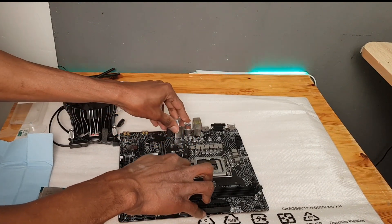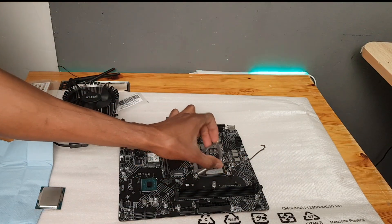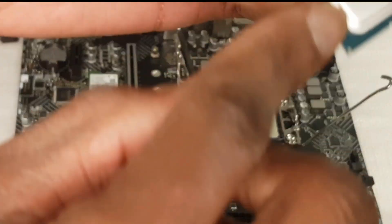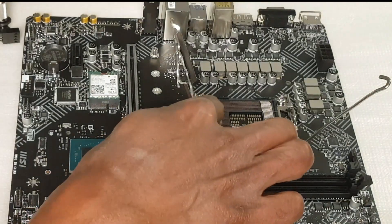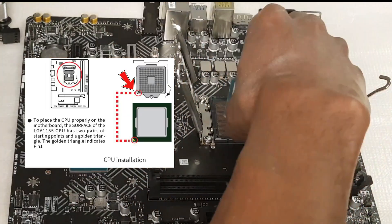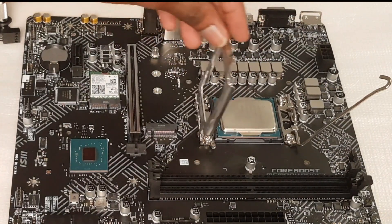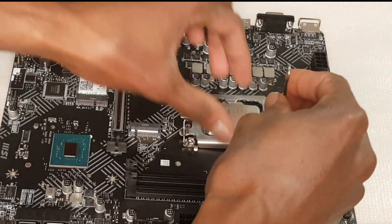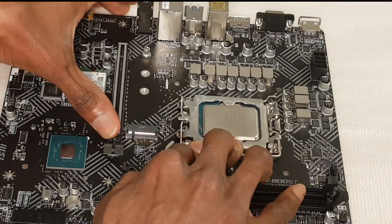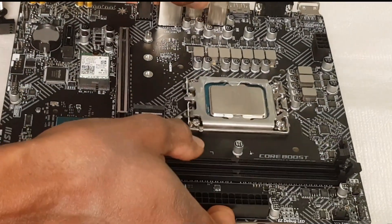I start by removing the latch of the CPU socket. On one of the corners of the CPU is a golden triangle, so I matched it with the triangle marker on the socket, and it matched perfectly. Then I cover it and use the latch to lock it in place. With that, the CPU is installed.